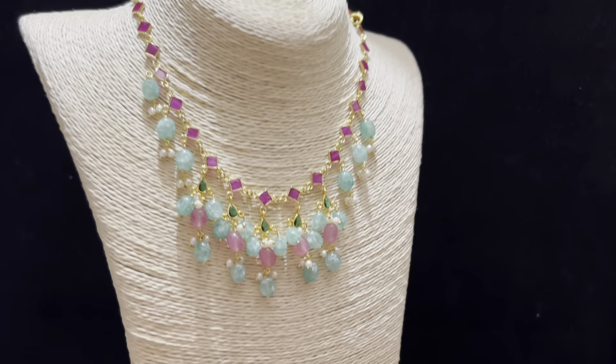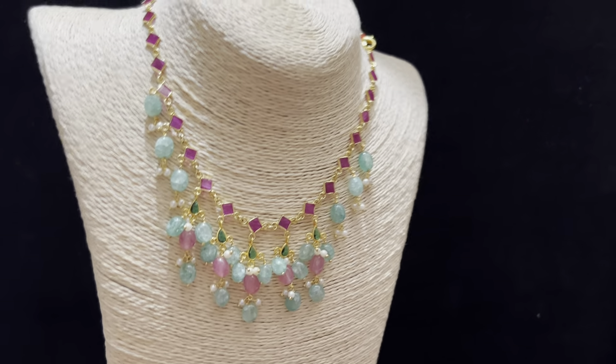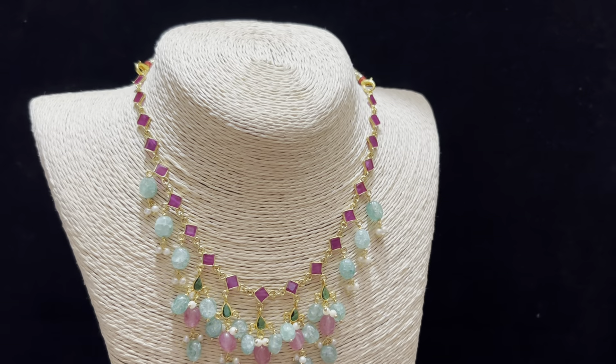It is very decent. You can use heavy beads design. It is attractive.